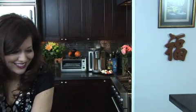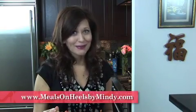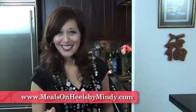Now let's get to the fun part and have a taste. Those of you at home, come dip with me. For more tips and recipes, visit MealsOnHeelsByMindy.com for fondue and fun.